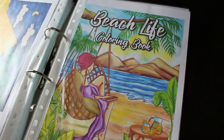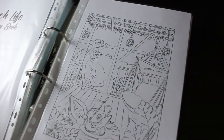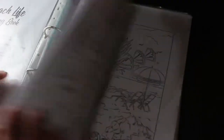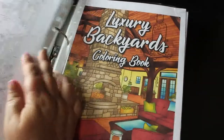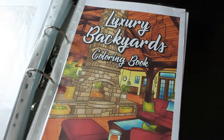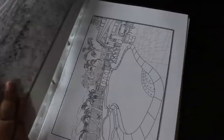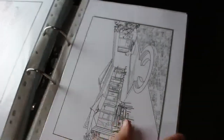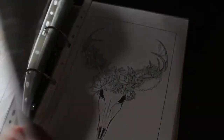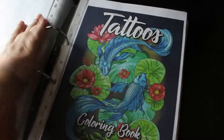Beach Life colouring book — I haven't coloured in this one but I do like it; there are more people in this one with beach scenes. Then there's Luxury Backyards — this isn't really my kind of thing. They're all landscape rather than portrait, and the backgrounds are so detailed. They're supposed to be luxury gardens but some of them are a bit dull to me.